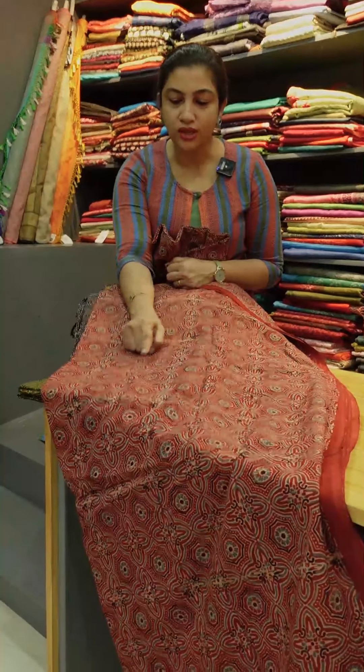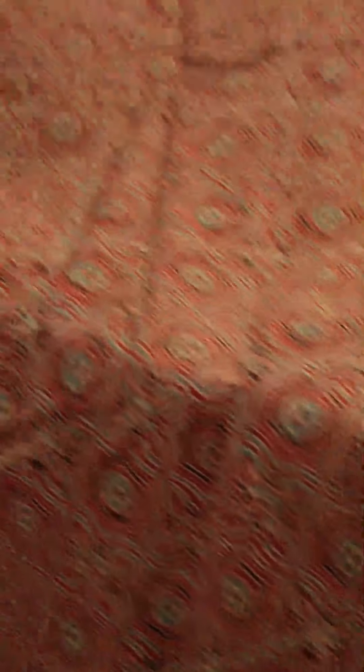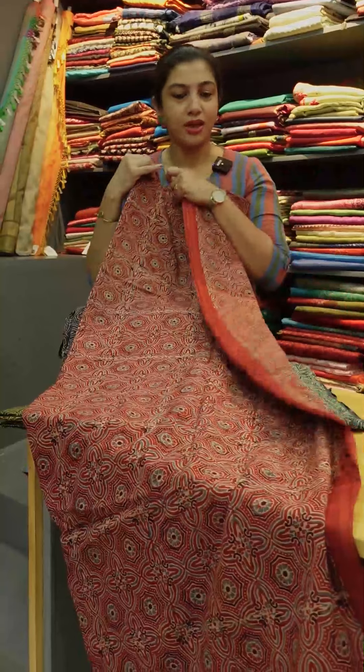In a closer view of the design, there are different types of geometrical patterns in different colors. It is a brick red with a geometrical pattern — a brick red color.